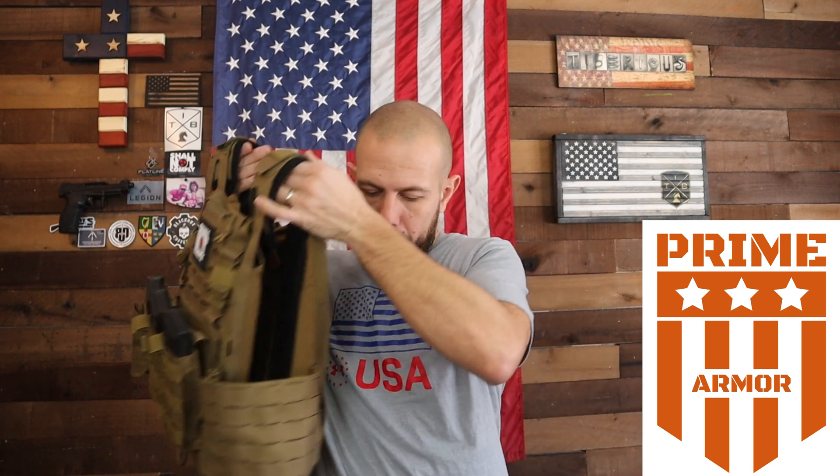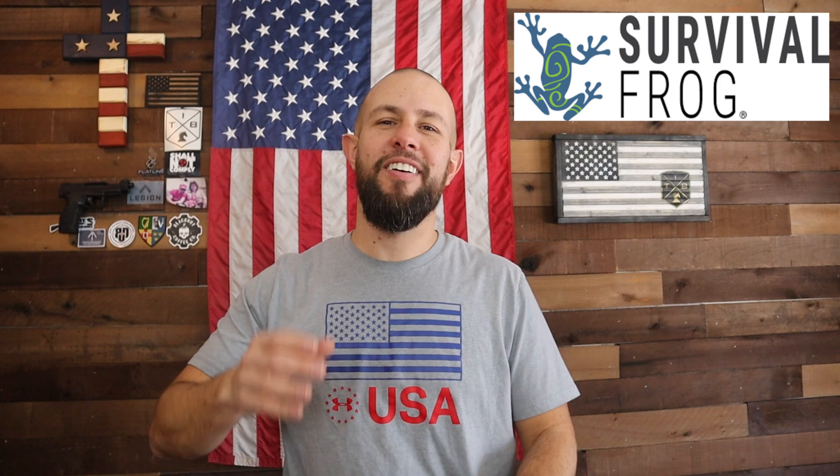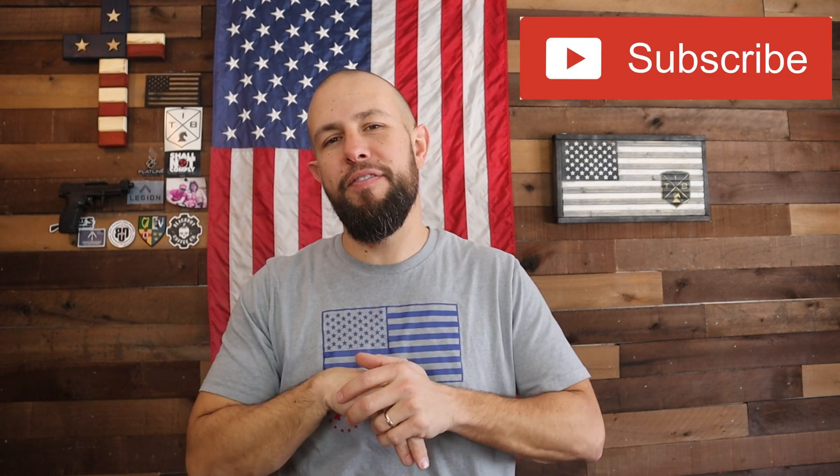Thank you guys very much for watching — it is greatly appreciated. If you think I deserve it, hook me up with a like or drop a comment down below. Use the affiliate link to purchase some of this gear, and subscribe to the channel if you think I deserve it. All those things really help me out and I greatly appreciate it. I'll see you guys next time — peace.